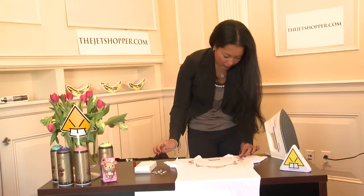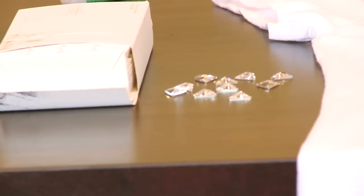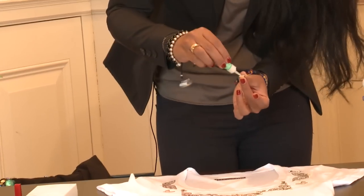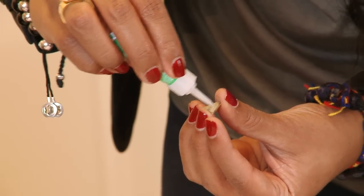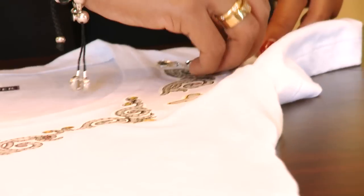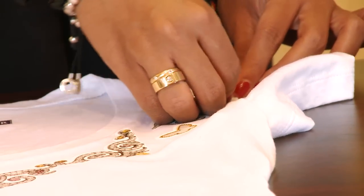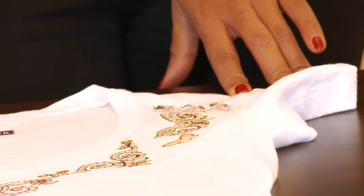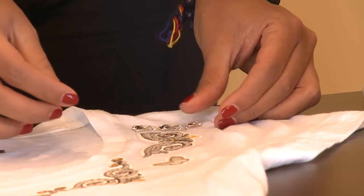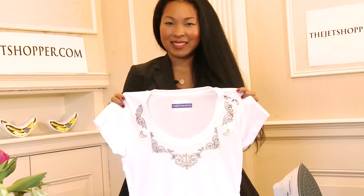These are high quality crystals so there's a very shiny sparkle that comes along with it. Again, one by one, taking the crazy glue onto the back of the surface and then placing directly onto the fabric. I'll do one more to show you how it'll look once it's finished, but already you can notice a big difference in the shirt with that extra bit of bling.